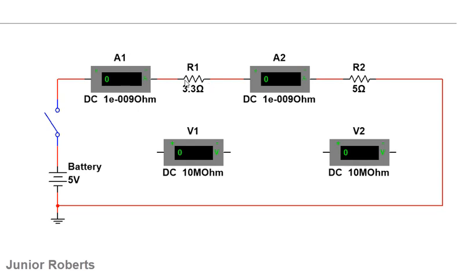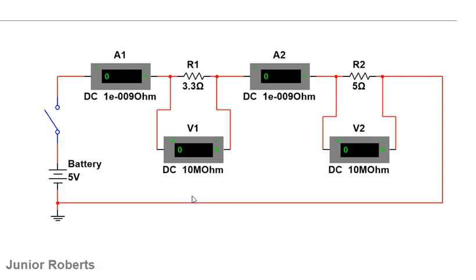Once satisfied, I'll do an electrical test to confirm everything works, since some devices may be faulty. I'll activate the simulation — I can see current flowing in the circuit, which means everything is working fine. Now I'll go ahead and connect the voltmeters.